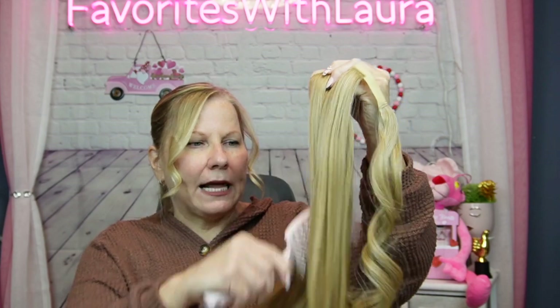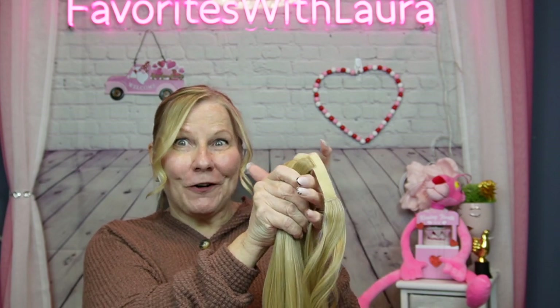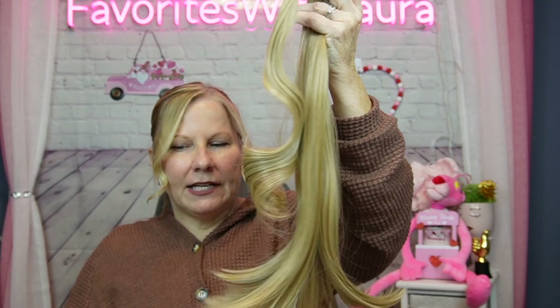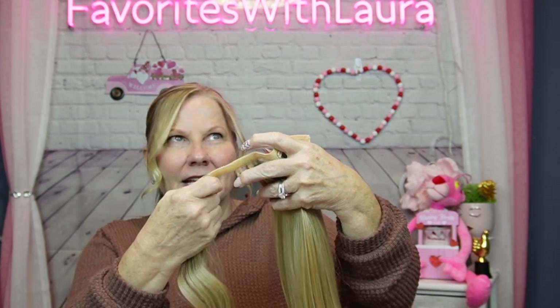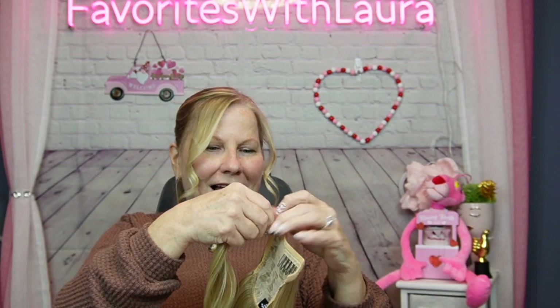This is heat resistant up to I think 320 degrees Fahrenheit. To me this is like a quick little dress-up for your hair if you're going out for an evening. I went with honey blonde — I think it's called honey blonde — and I wasn't even sure about that color, but I think it's going to match pretty closely to my hair. I was choosing something darker, but the expert looked at my picture and suggested this one, so I figured they know best.